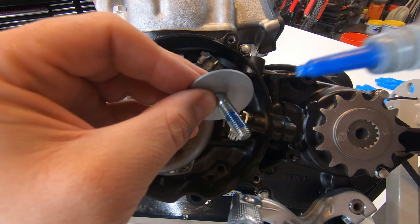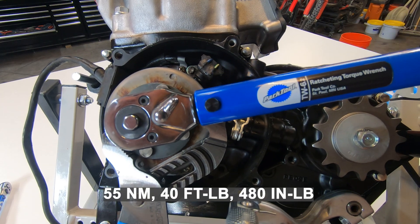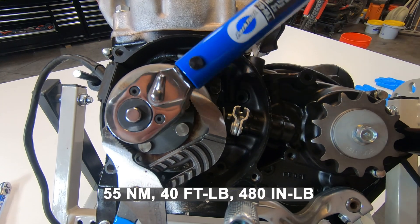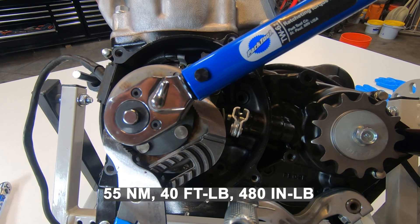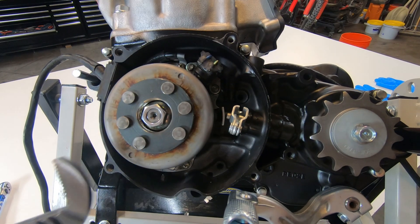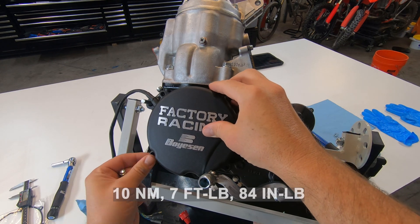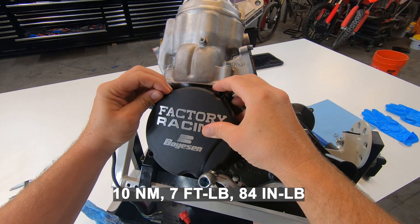The counter shaft sprocket gets torqued to 20 foot-pounds. Torquing the flywheel nut would be much easier with the engine installed in a bike, but I just wanted to get it done so I just squeezed it with some channel locks. You'll need to torque the ignition cover bolts to 7 foot-pounds.